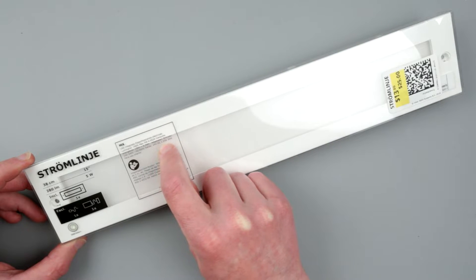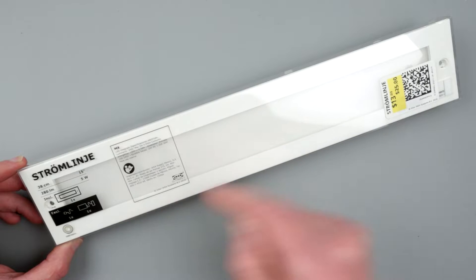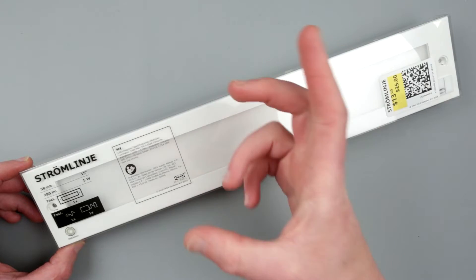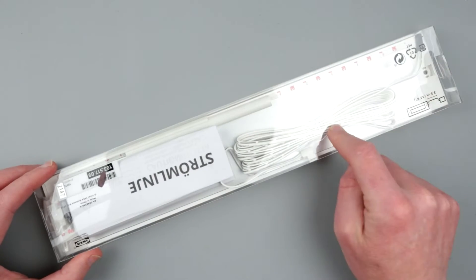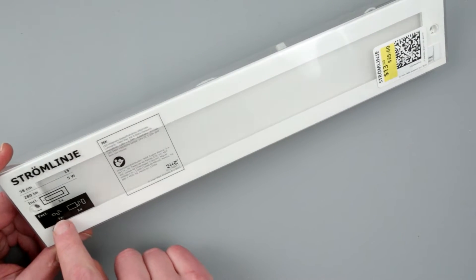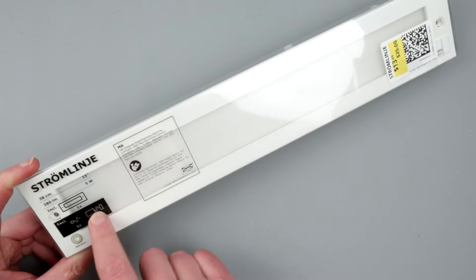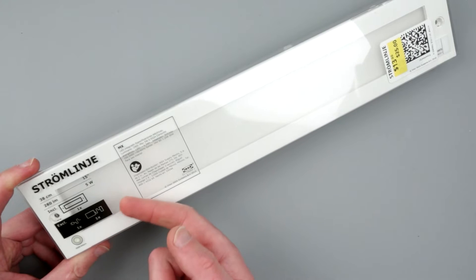It doesn't say much on the label about voltage, but if you look carefully it says 24 volt, 1.25 amp. So this little guy requires a power supply from IKEA. Interestingly, it's not supplied — you know the story with IKEA: they supply LED bars or lights but no cables. In this case it's a little different — it actually comes with a cable, though the packaging says 'excluding' something, which I assume is the power brick.